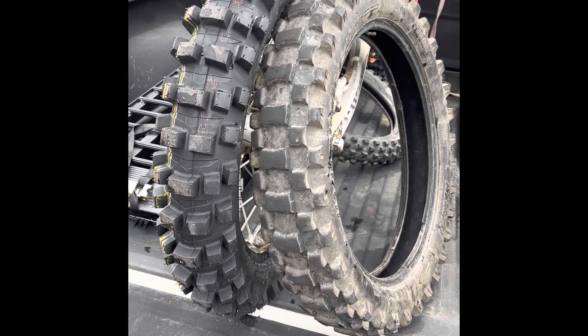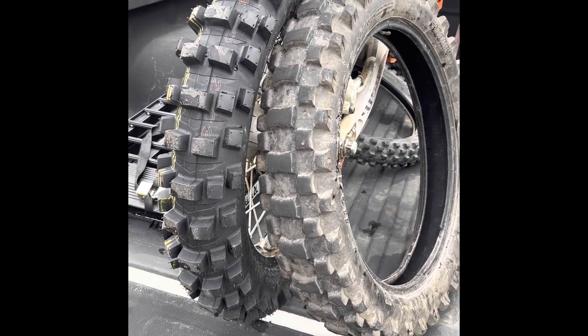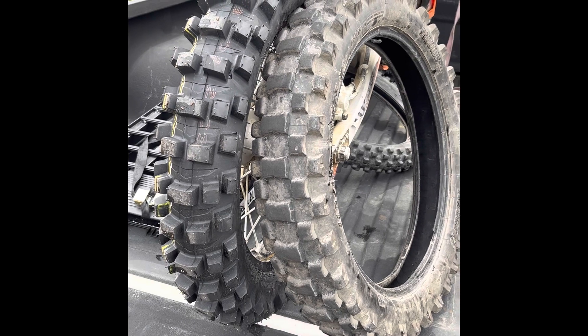Looking forward to taking it out this weekend. I'll give a little review after I'm done.